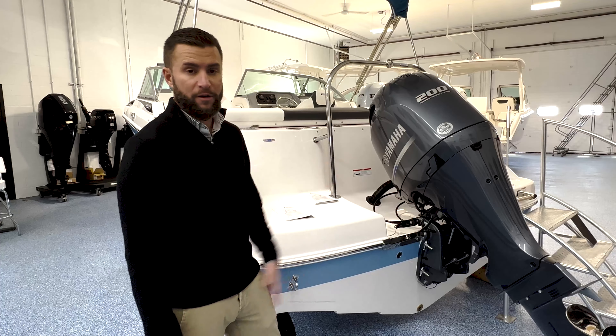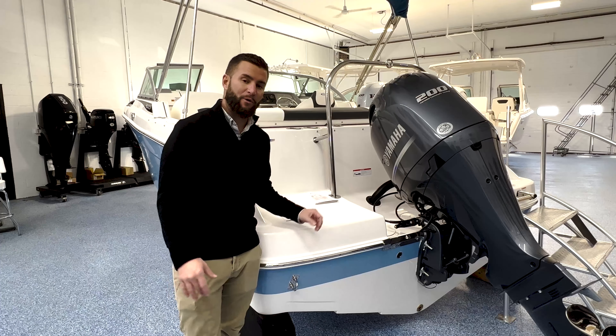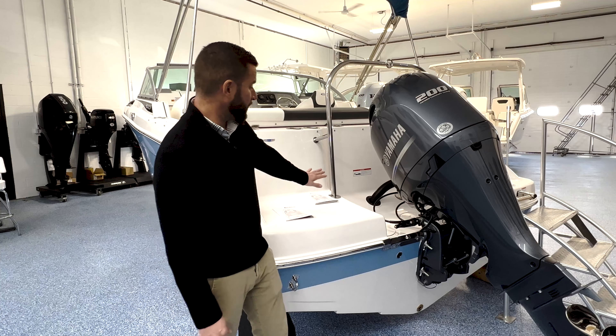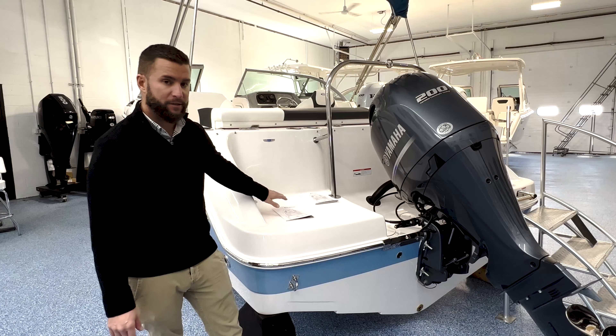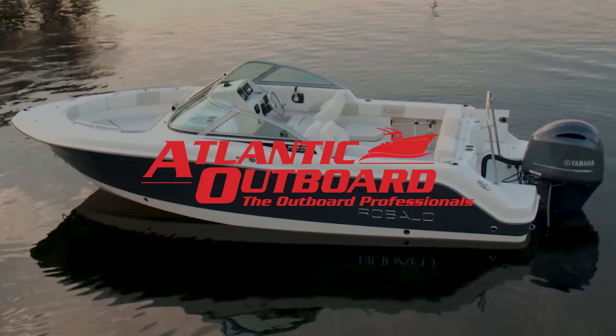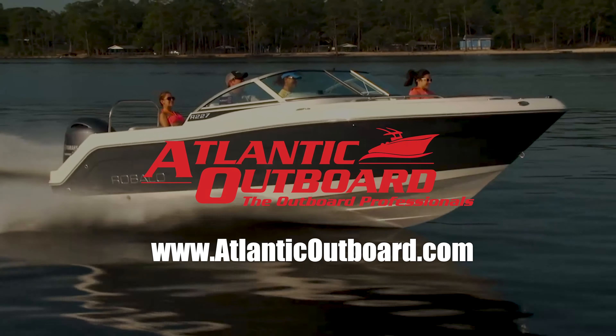Our 2022 Ribalo R227 is powered by the very fuel-efficient and reliable Yamaha F200 — an inline four-cylinder that creates great power with very fuel-efficient performance. You have access to your fresh water fill and waste pump out on the transom. Trim tabs are an option and can also be added aftermarket. Come on down to Atlantic Outboard and check this boat out for yourself, or visit us at atlanticoutboard.com. Make sure to follow us on YouTube as well.